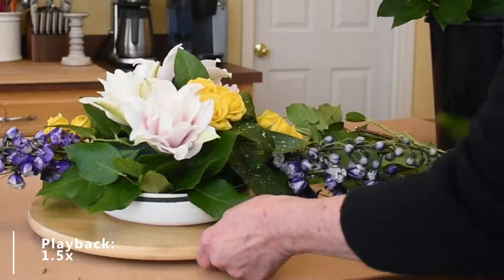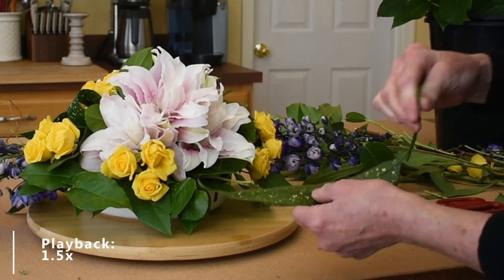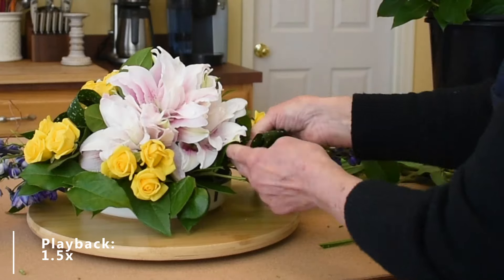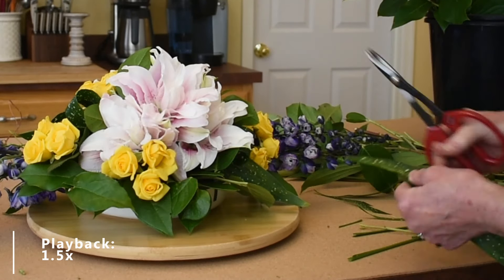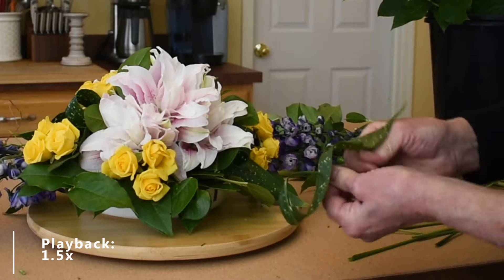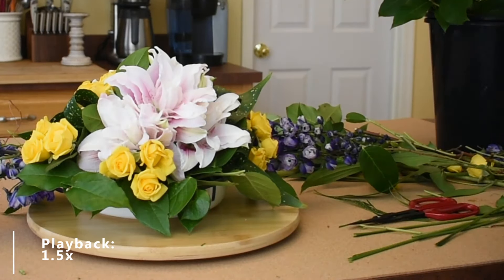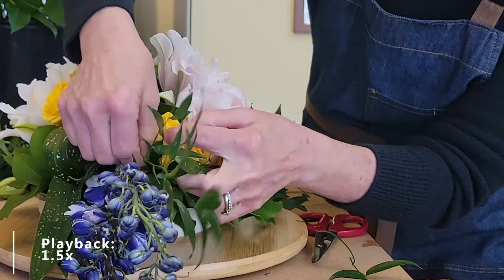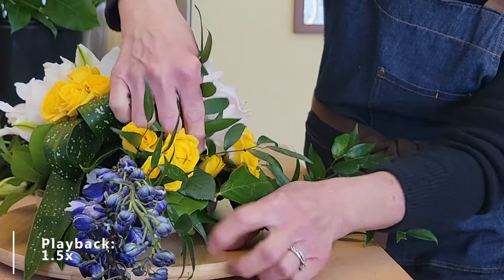Let's do the other side as well. I also have some fantastic Italian Ruscus that I want to use to help elongate this a little bit. I don't want to hide my flower, but I do want to emphasize that length. And now I've got all these little branches that I can cut up and use for more texture and more coverage.